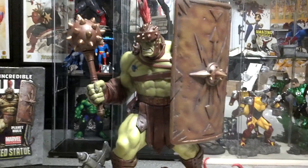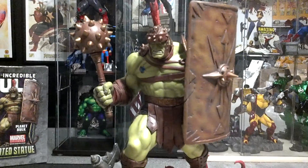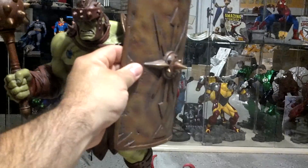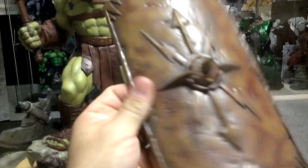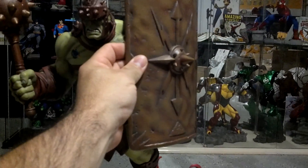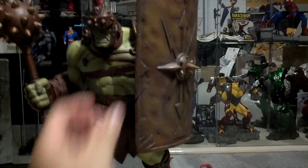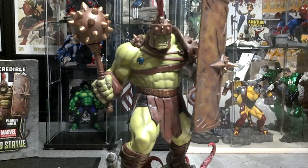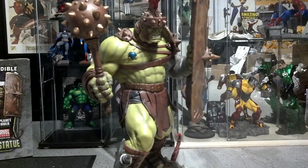One thing it does that I love is it has the feature of whether you want to display it one way or another — it's magnetic. It's pretty awesome. It's a cool statue.